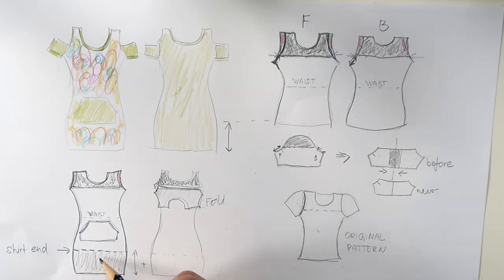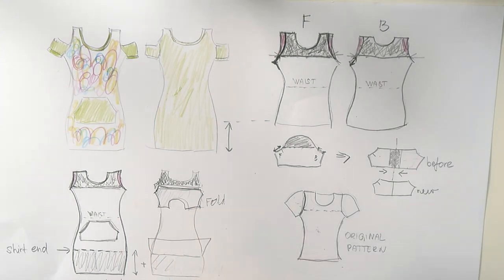And same goes for the bottom. If I want to make a shirt, I simply fold this inwards. And if I want to make a dress, I leave it open. And that way I can do way more with one pattern.